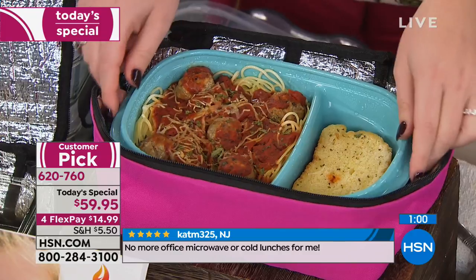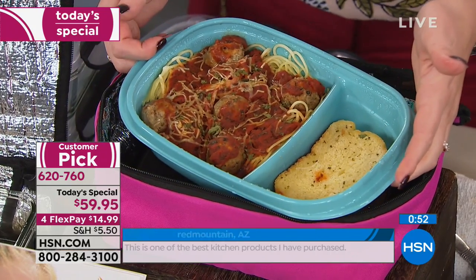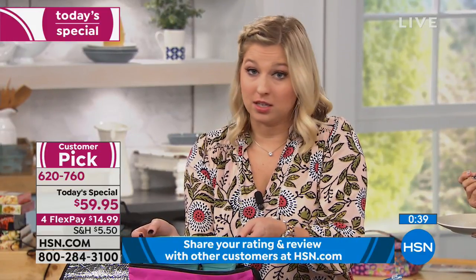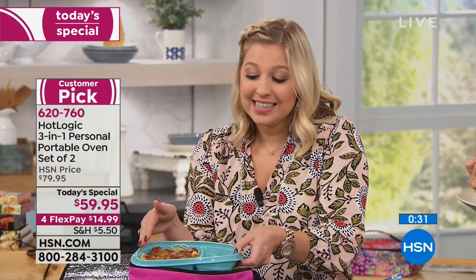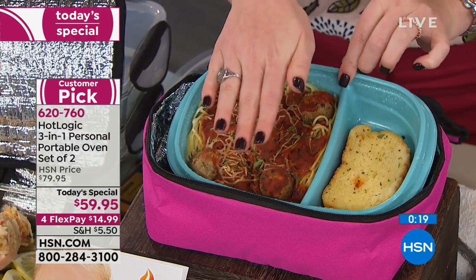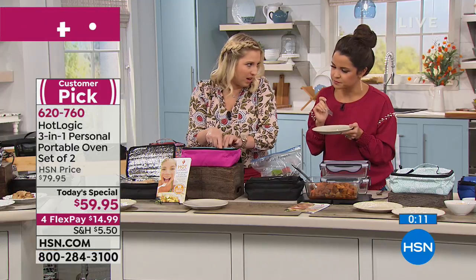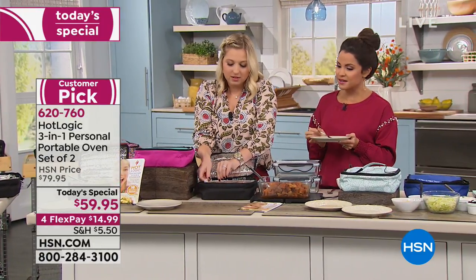Talk about reheating — the reheating method in this is, honestly, food has never tasted better than the Hot Logic Mini as far as reheating. Two things it won't do: it's not going to bake bread, and it's not going to boil. However, as far as reheating pasta, we all know it's not a success in the microwave. But because of the moisture locking in, you can see the water molecules beating off of the sides — the bread is not soggy, it's crispy, just the perfect amount, not super hard. That asparagus was perfect — it had the crunch on the outside but was cooked through, and it tasted like lemon. I'm really impressed with this.